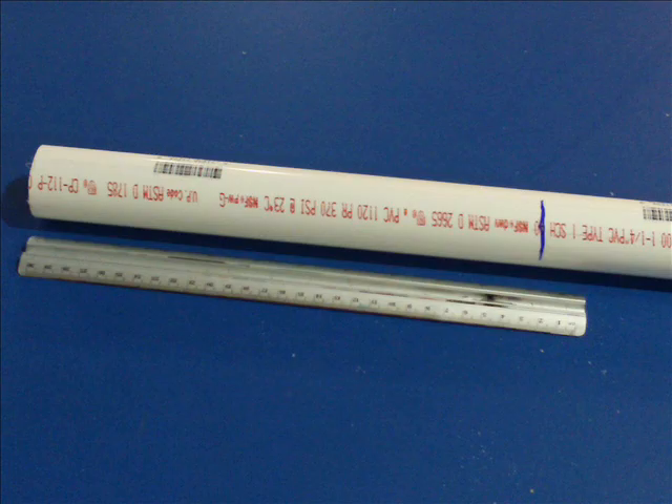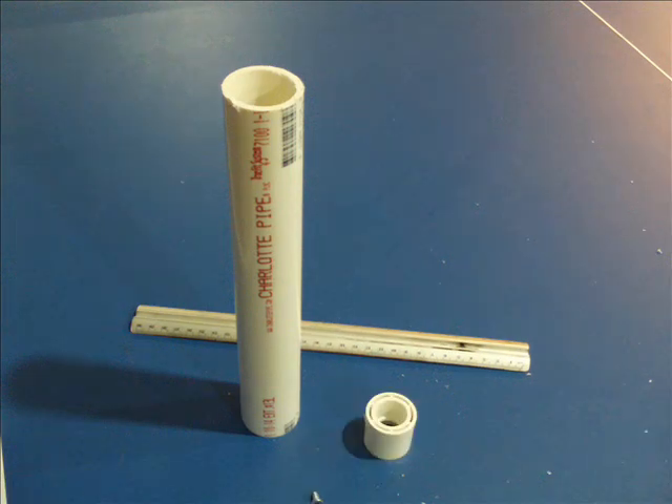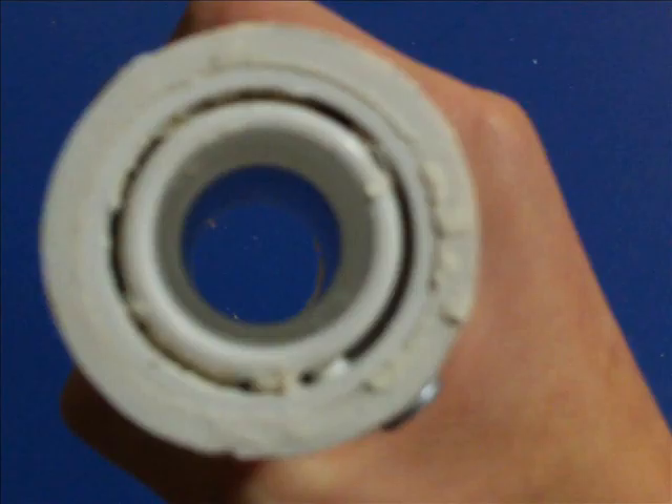Let's begin. If you haven't already, cut your 1¼ inch PVC down to 11 inches. Now get your 1 inch bushing. Use your Dremel or sandpaper to sand down the base of the lip and then shove it into one end of the body, like this. For a good seal, I used heavy duty marine epoxy.